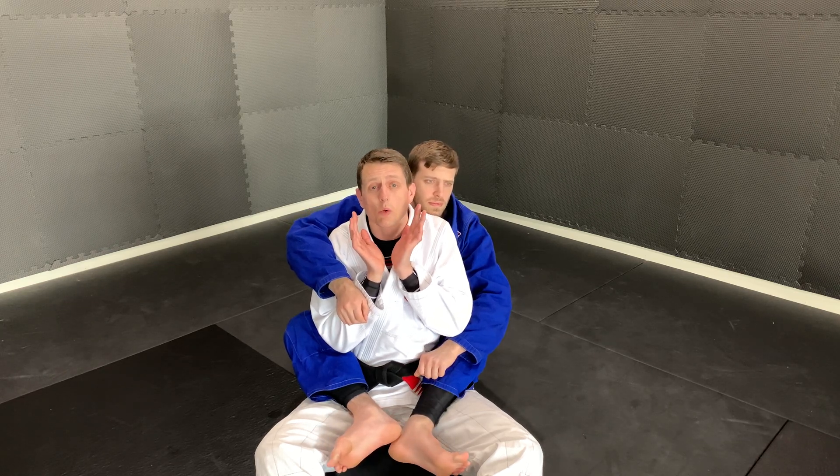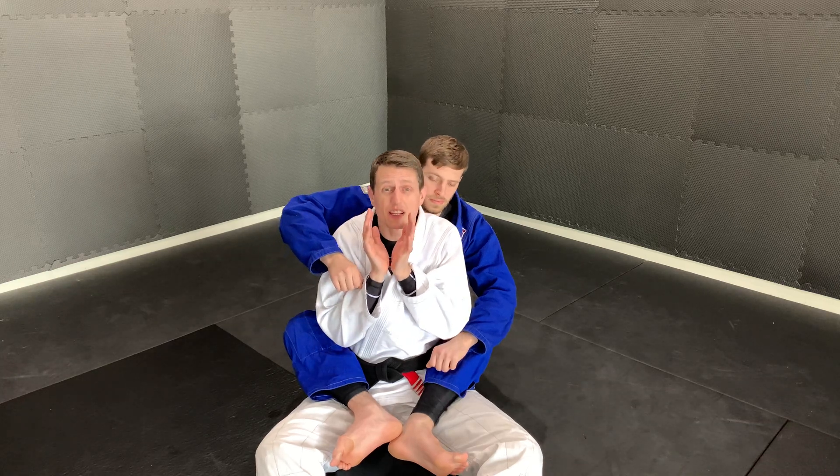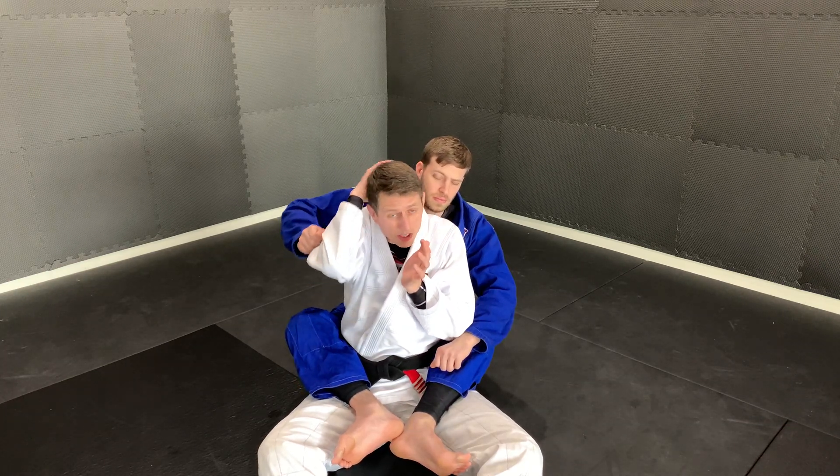Seated back mount defense. Number one, make sure that you're defending with your hands and elbows, so your partner is not easily able to get to your neck for the strangle or for a punch.